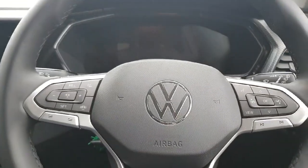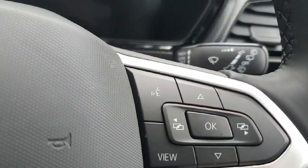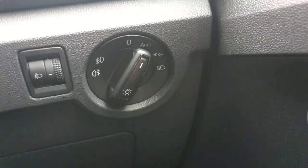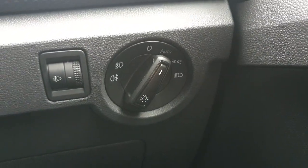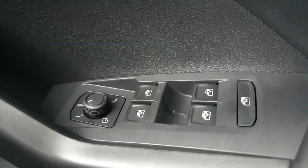Now coming up to the multi-function steering wheel — on the left-hand side we have all the controls for the adaptive cruise control. On the right-hand side we have our voice activation control and controls to change the display of the instrument cluster just in front. To the right of the steering wheel we have our light settings, so if you leave it on automatic, at night the lights will automatically turn on and in the daytime they will turn off. Down here we also have our controls for the electric windows and mirrors.